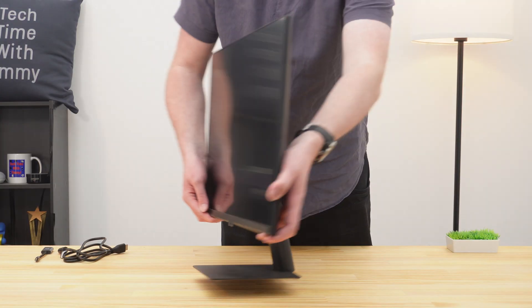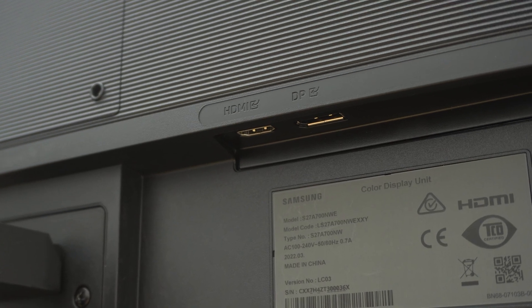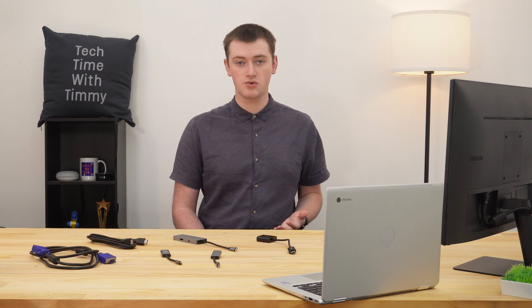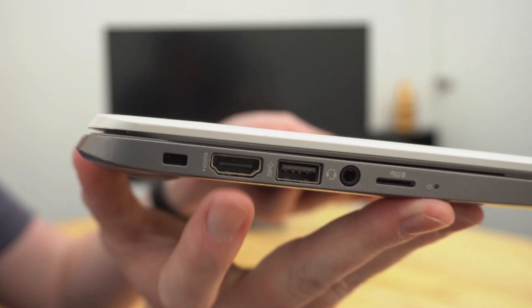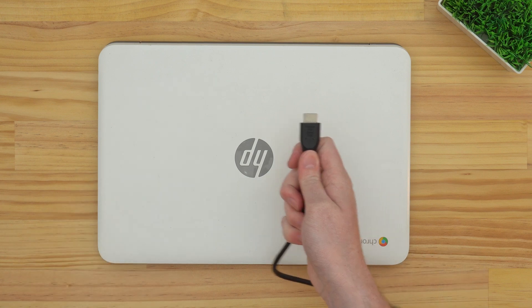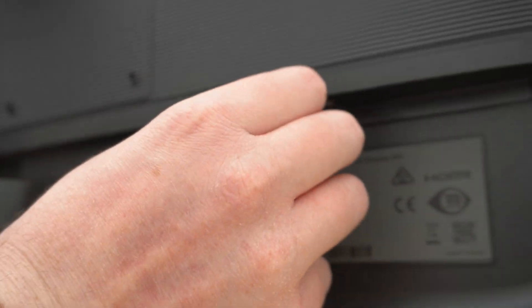If you look at the back of your monitor, there might be multiple different ports to choose from, but one of those ports will probably be an HDMI port. If your monitor has an HDMI port, that'll really be the best option. Some older Chromebooks will actually have an HDMI port on the side, and if that's the case, this will be really easy — you can just get an HDMI cable, plug one end into your Chromebook, and plug the other end into your monitor.